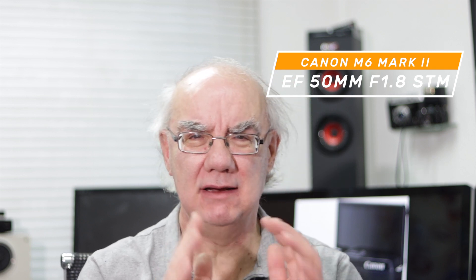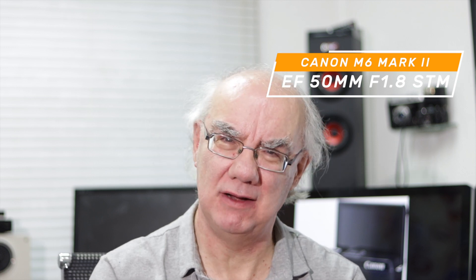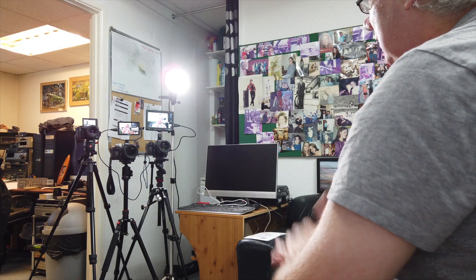Looking at the M6 Mark II with the Canon Nifty 50 now — I think you'll find it looks pretty damn good. And here is the Nikon Z6 with the 85mm. Thanks very much for watching — I hope you enjoy it. If this has been helpful, please hit the like button, and if you want to subscribe, please do — it really helps me grow the channel. Thanks very much, appreciate it, bye!